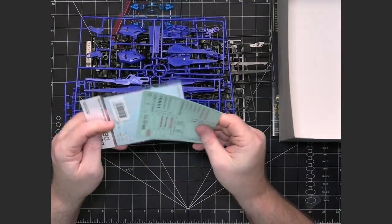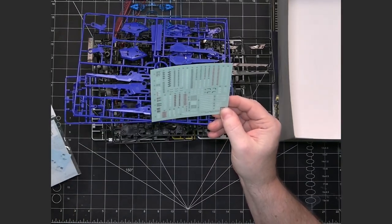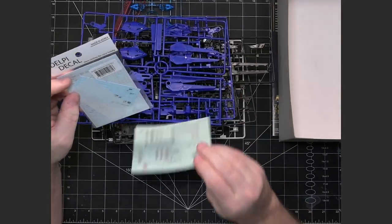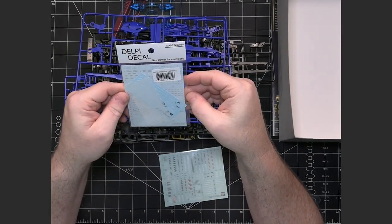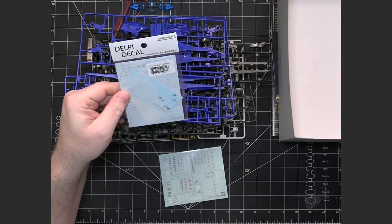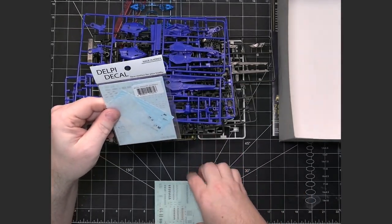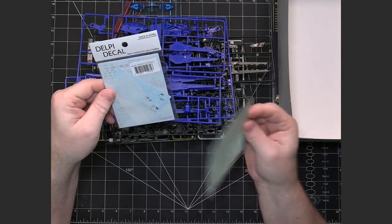We do have stickers that come with the kit, but I much prefer to work with water slide decals. So I got some third-party decals — I got Delpy, which is one of the top two third-party non-Bandai water slide options out there. I just much prefer working with water slides.